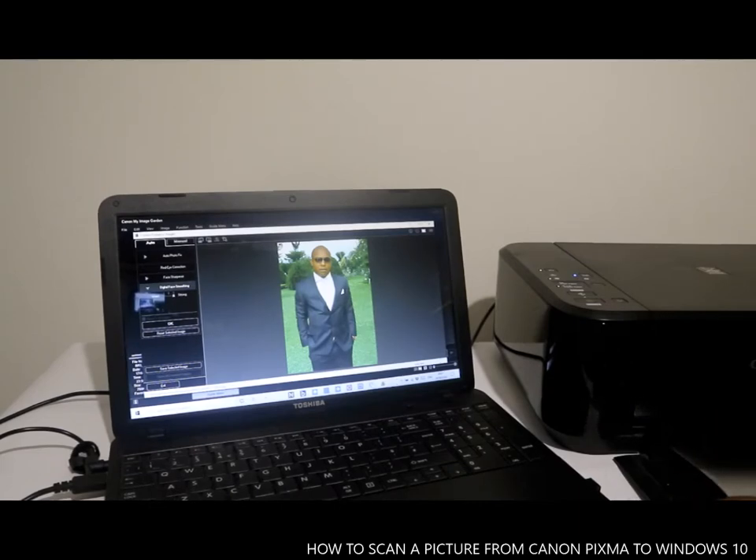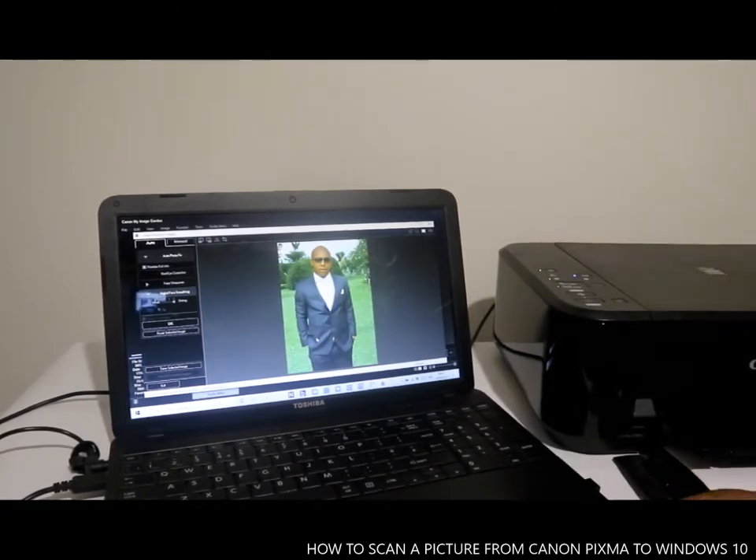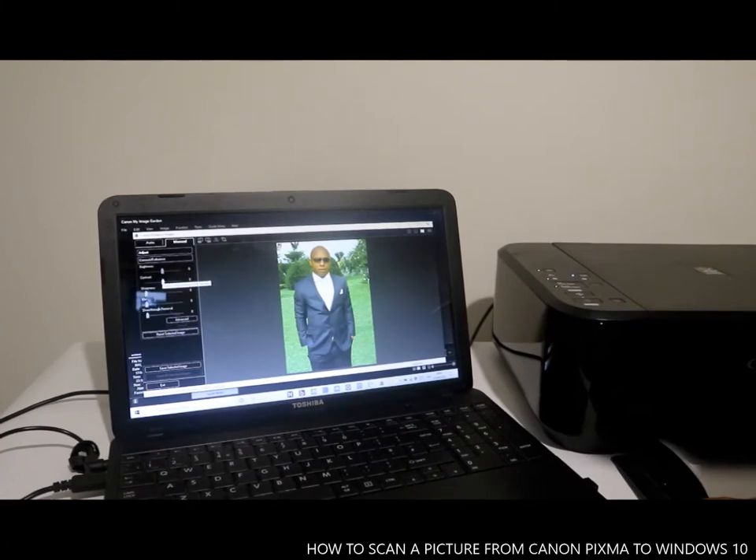If you want Auto Photo Fix, select Auto Photo Fix. Press OK and the image will be auto-fixed. If you want to exit, click Exit. If you want to do this manually, select Manual and adjust the settings yourself. If you want to go back to Auto, select Auto. To exit this section, click Exit.